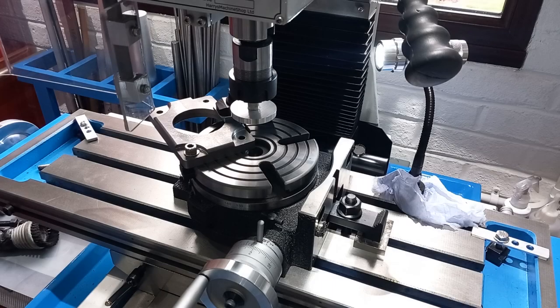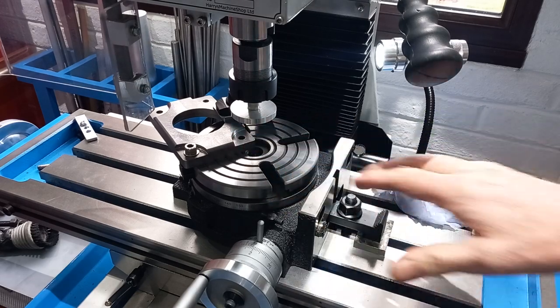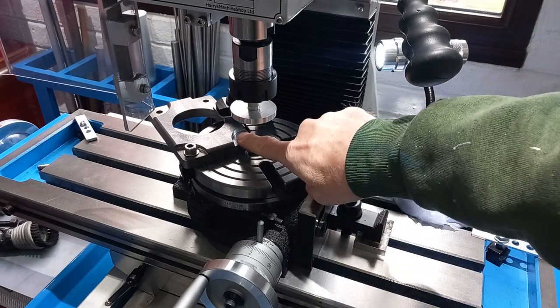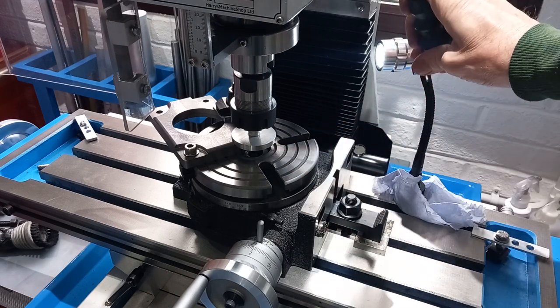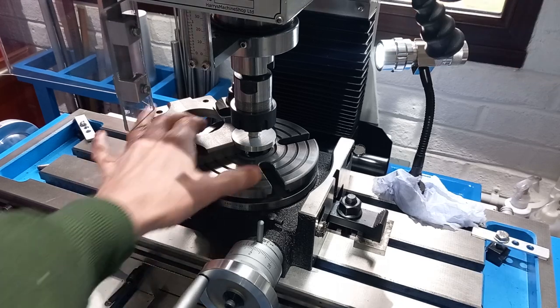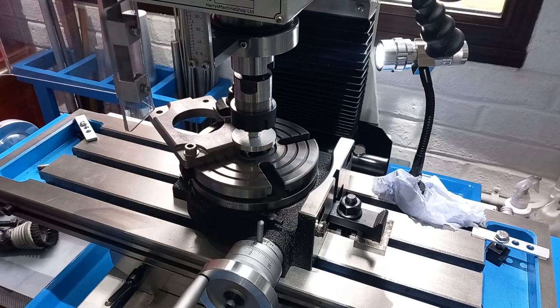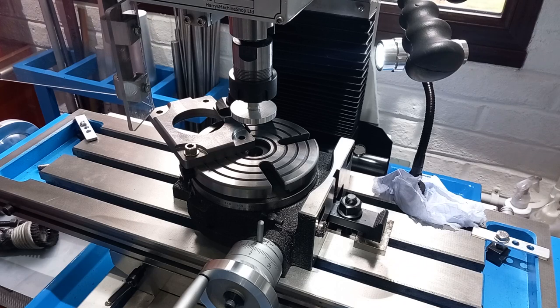So we had to get a bit creative to get the right position to do the radii on this. Having centred the rotary table, I've made up this disc exactly the same diameter — 50mm. With that in position, I can push this up and clamp that. Then I have to take that out, put the cutter in, and move the table to the appropriate place. Bit of a faff, but it works.